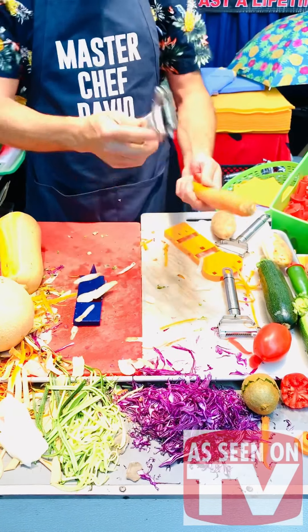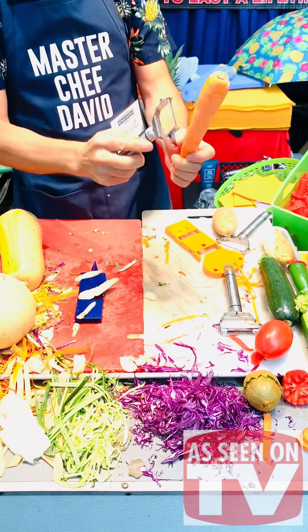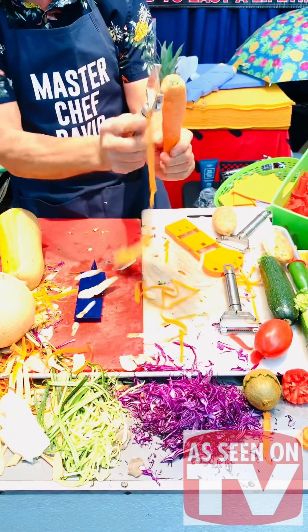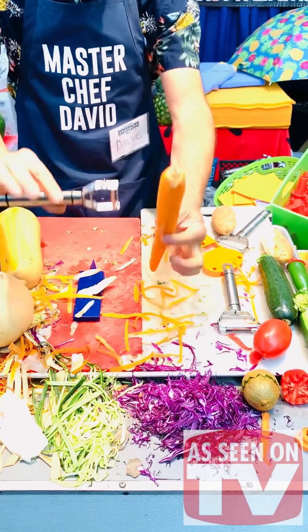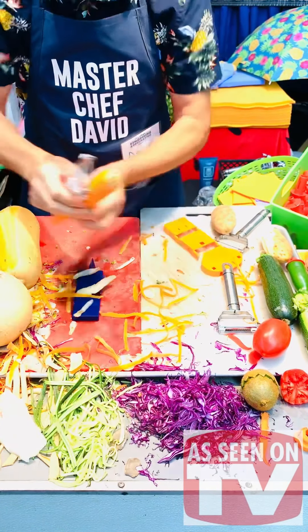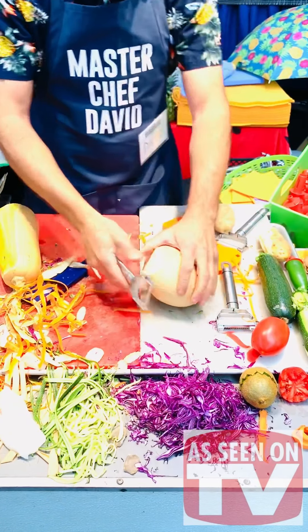This is the Super Peeler that works on any skin. When it's something long, you're going to go down or go up — back and forth like this. It works in both directions, so it will save you a lot of time in the kitchen. Jicamas are so hard to peel when you try with a knife — hold it tight.